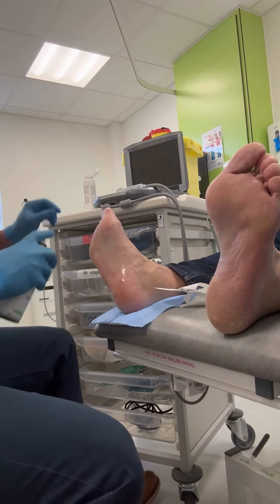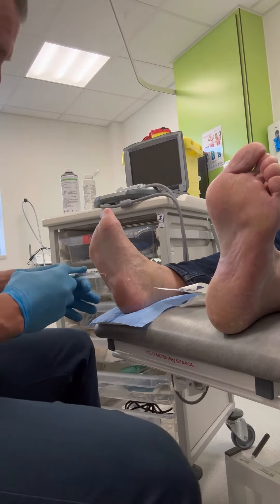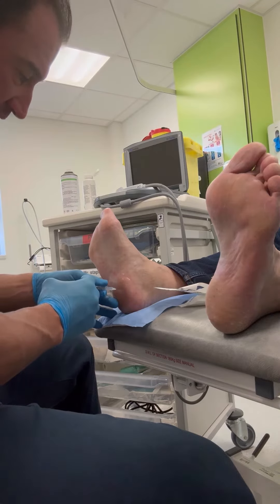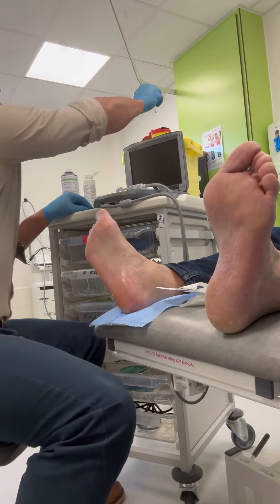Welcome back to another one of my treatment videos. Here we have a patient suffering with plantar fasciitis and we're performing a guided injection. I do this in two parts — the first part where we administer a local anesthetic injection, which is slightly uncomfortable.